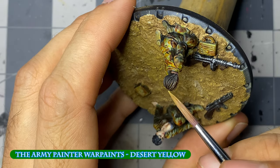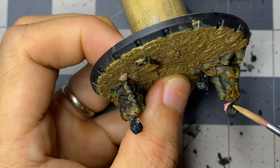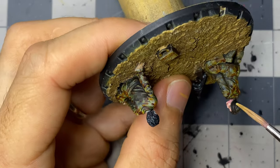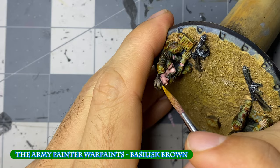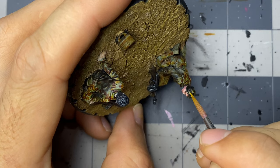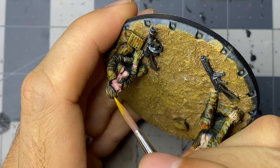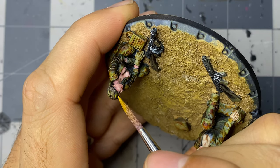Returning to the hair, I apply a little glazing of desert yellow over the dark wood. I had some trouble getting the desert yellow to cover all over the rich brown, as I likely added too much glazing medium. Moving along to basilisk brown, I apply more highlights focused on the upper 50% or so of the head facing the sun. The final hair highlight is done with fire lizard, which I apply in thin lines around the crown of the head.